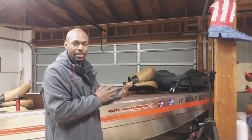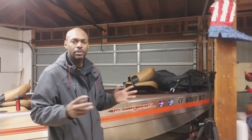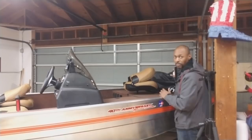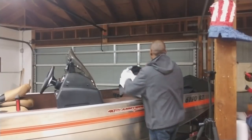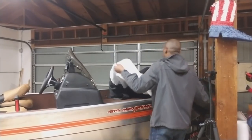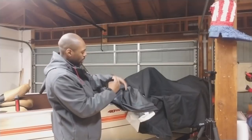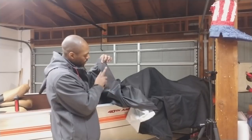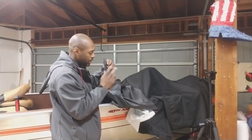I apologize about the angle for this video as we put this cover on — this should just help you get in the right direction, but if you have any questions you can ask me in the comments below and I'll try my best to answer, or I'll do a follow-up video. You want to start rolling your cover on the bow of the boat. One thing to point out is that on the inside of your cover you'll see three strips — these strips are to hold the poles that come with your cover. There are three poles and I'll show you how to install those.